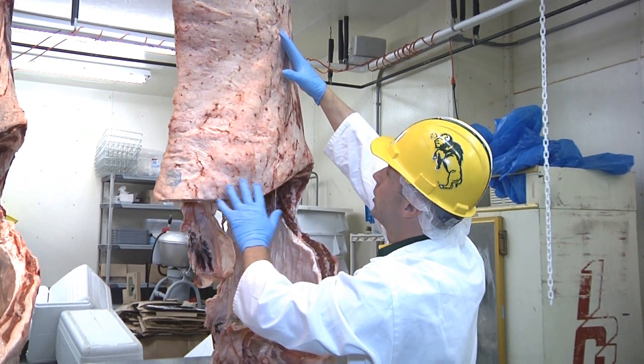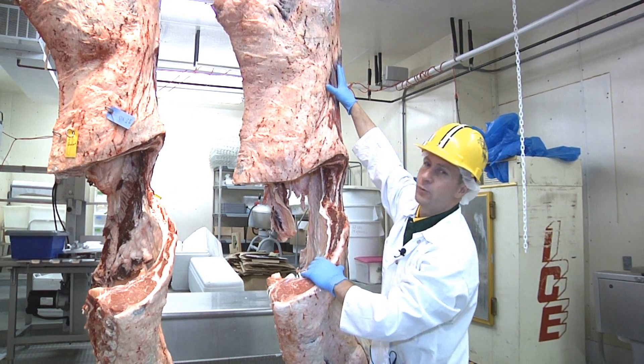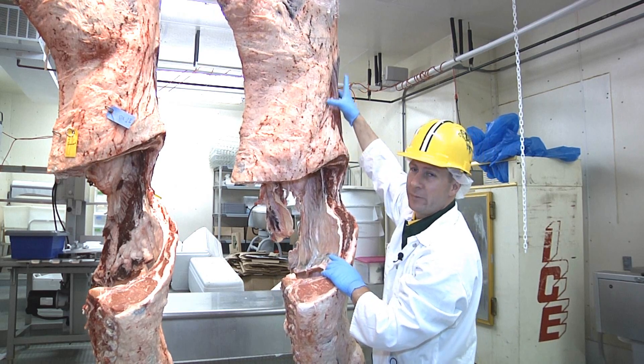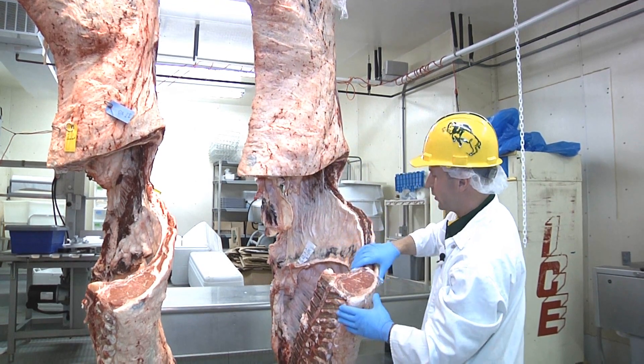Working our way down, we have this portion right here which is the flank. Out of the flank we get the flank steak as the common cut, and then a lot of trimmings come out of here that would go into ground beef production. At that point we've moved from the hind quarter into the fore quarter.